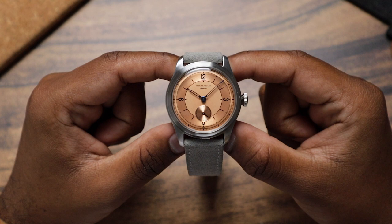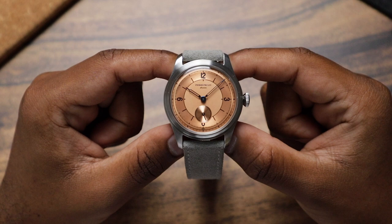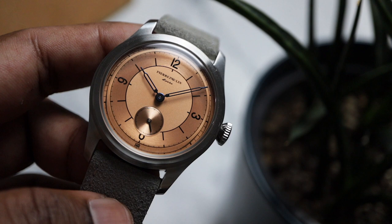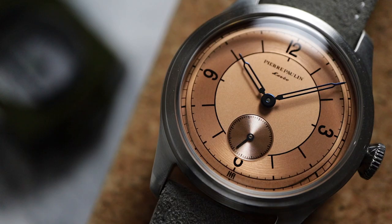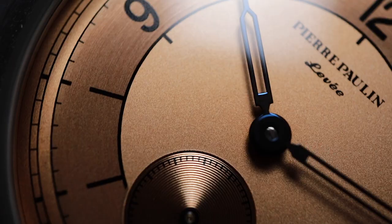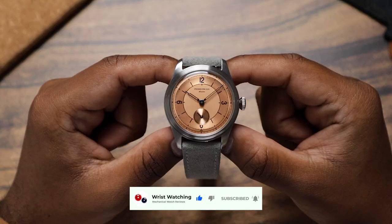So instead of doing that, I'm going to be giving this watch away to one of you. I think it's an easy fix, and I hope you have steadier hands than I do. To enter the giveaway, make sure you're subscribed to this channel and leave a like and comment on this video. I'll do a random draw on May 9th to select the winner, and I'll post a giveaway announcement video shortly after, so make sure you stay tuned for that. Good luck with the giveaway, and I'll catch you next time.